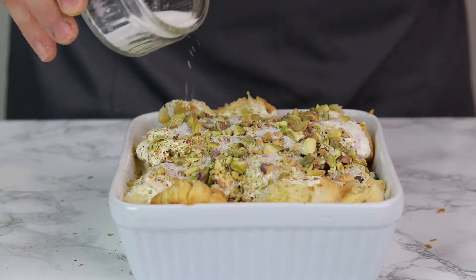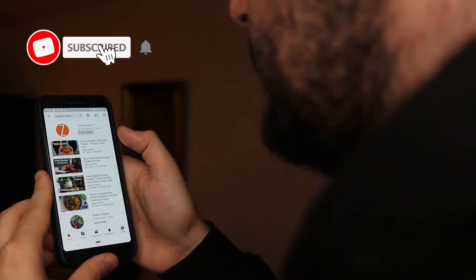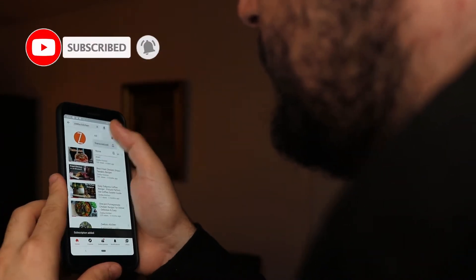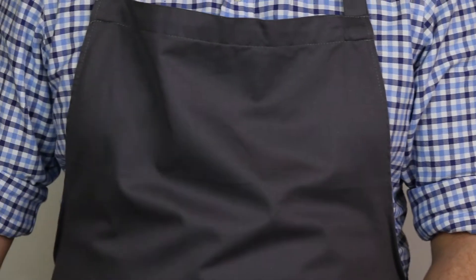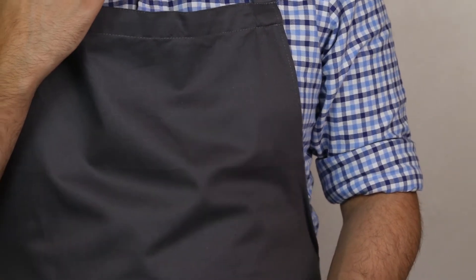Once you've added the sugar, make sure you have a preheated oven on standby at 180 degrees. Put this in there for 10 to 15 minutes until it's got a nice crispy outer layer. And what can you do for 10 to 15 minutes? Well, you can act like you know what you're doing with some sewing needles, or you can subscribe to Zebra Kitchen and turn on bell notifications. Or you could just wait around patiently — either way, try not to keep looking in the oven.